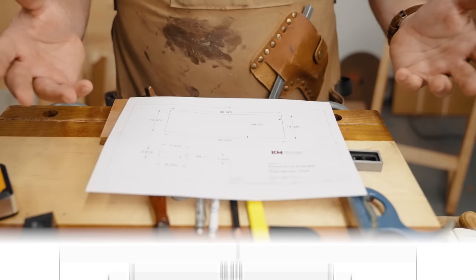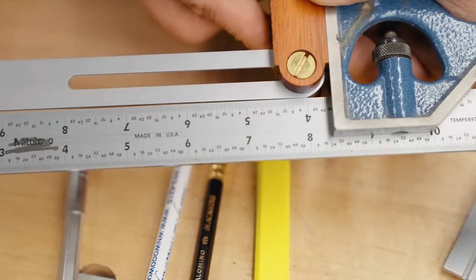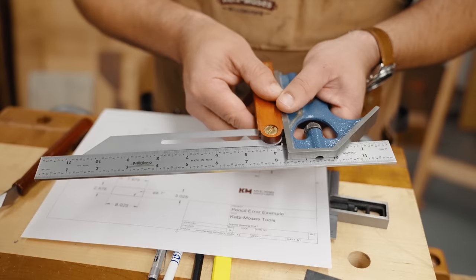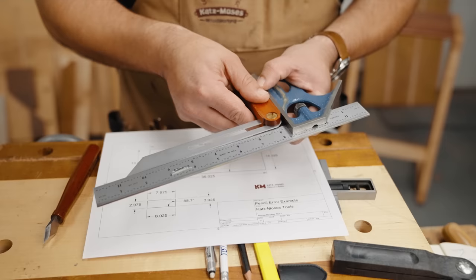That doesn't seem like a lot, but here's what it actually looks like. Using a CMT digital angle finder to set a bevel gauge — when you hold that up to a square, look how big that error is. When you stretch that line out over 36 inches, you'll have a tough time fitting a tabletop or a shelf between the legs because you'll cut it square on the table saw but it won't fit. You could make it work with sandpaper, a hand plane, or a track saw, but it's extra work.